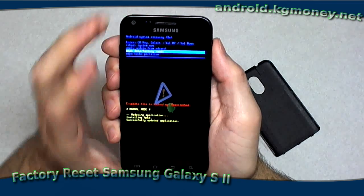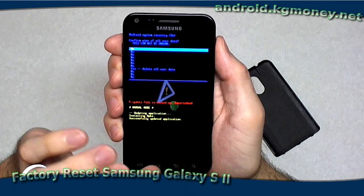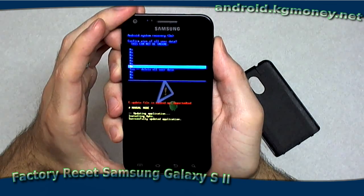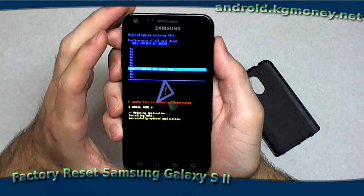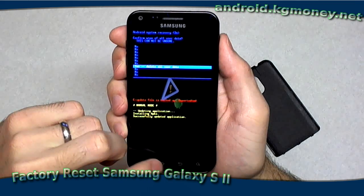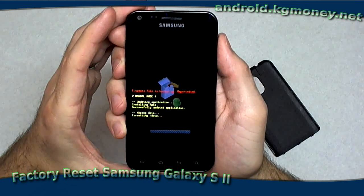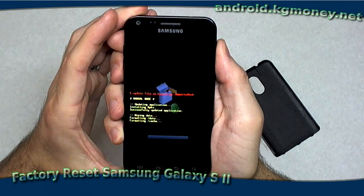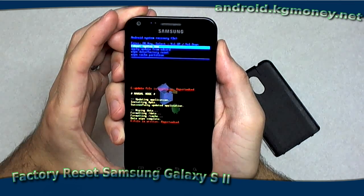I'll touch the home button to select that. Then I'll arrow down to 'yes and delete all user data' and touch the home button again. And there it goes. It's only going to take just a couple of seconds to go through everything, wipe it clean. And we are at a fresh phone now.